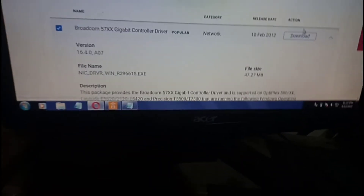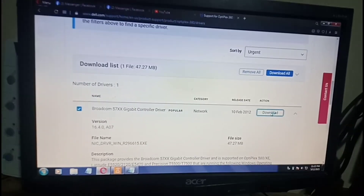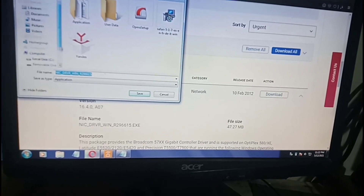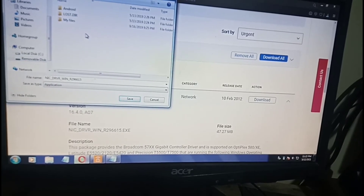Next, we're going to have to use a USB flash drive or USB stick to download this from this computer and then install the program onto the computer that has the red X problem. Locate the removable disk here and click Save.